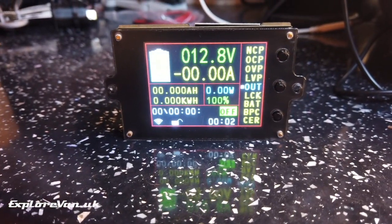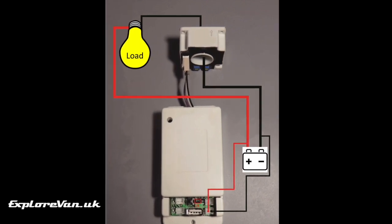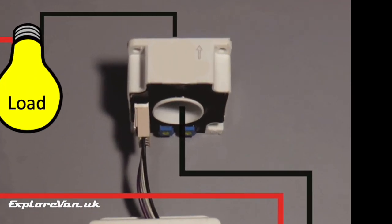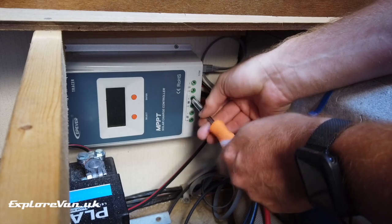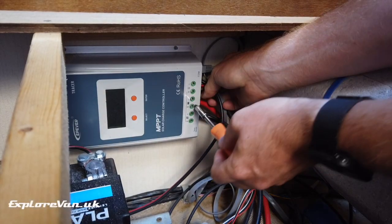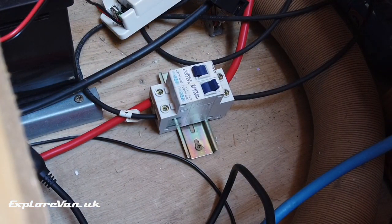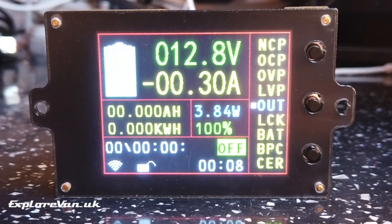To test it's working, we plug in the display and straight away we see the voltage registering. For measuring current, the unit uses a hall effect sensor, so there's no need to connect any wires directly to it — you just run the negative wire from the battery through the sensor. Once I've isolated the solar panel and battery, I disconnect the battery lead from the solar controller, run it through the sensor with the arrow pointing towards the load and away from the battery, then reconnect. Checking the monitor, we can now see a current being drawn, which correlates nicely with what our solar controller is reading.